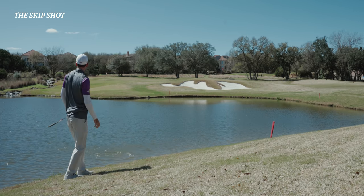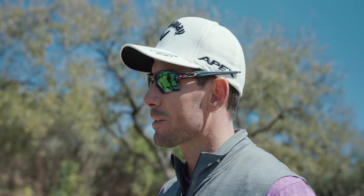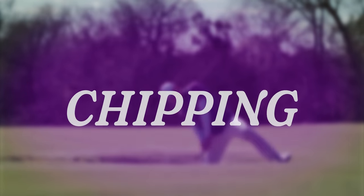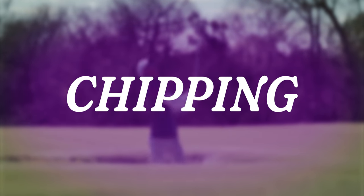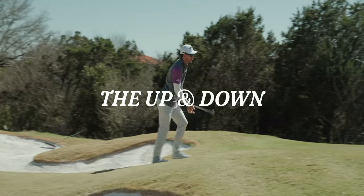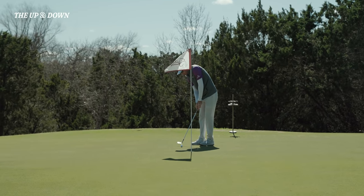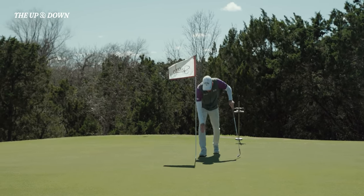Normally those shots from the rough and the fairway would end up on the green, but I'm going to show you some versatile chip shots and random ones around the green. The up and down — the generic description for a chip and a one-putt. The chip in — obviously you know this is going in because it's a section. Just like that, it's easy — first take. Psych! That was actually the fourth take.